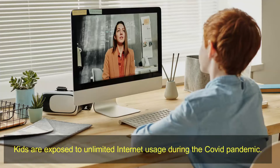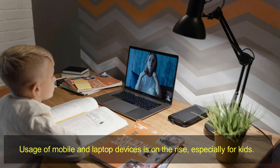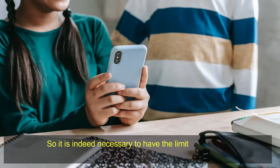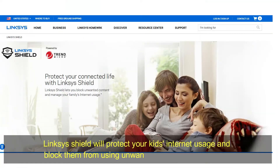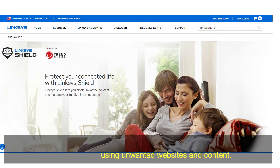Kids are exposed to unlimited internet usage during the COVID pandemic. Schools have started online classes and usage of mobile and laptop devices is on the rise, especially for kids. So it is indeed necessary to have limitations on content usage. Linksys Shield will protect your kids' internet usage and block them from using unwanted websites and content.